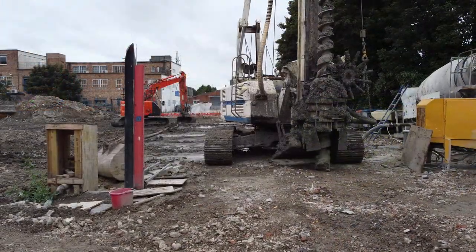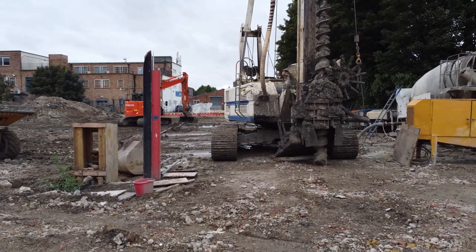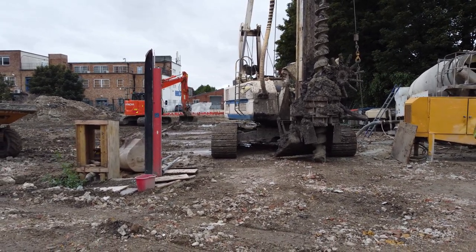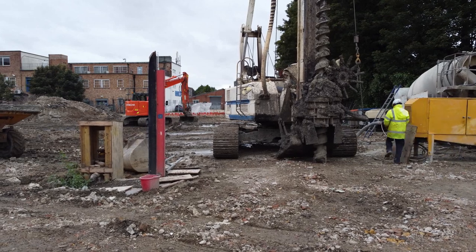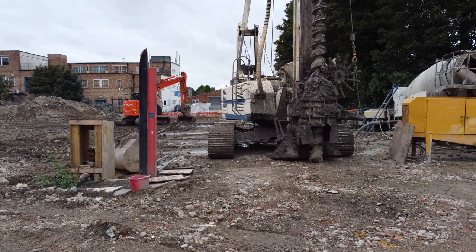Once in position, the CFA machine lowers a stabilising block to ensure the auger does not move and keeps the CFA rig positioned to one point on the ground. The auger is then lowered and drilling starts.